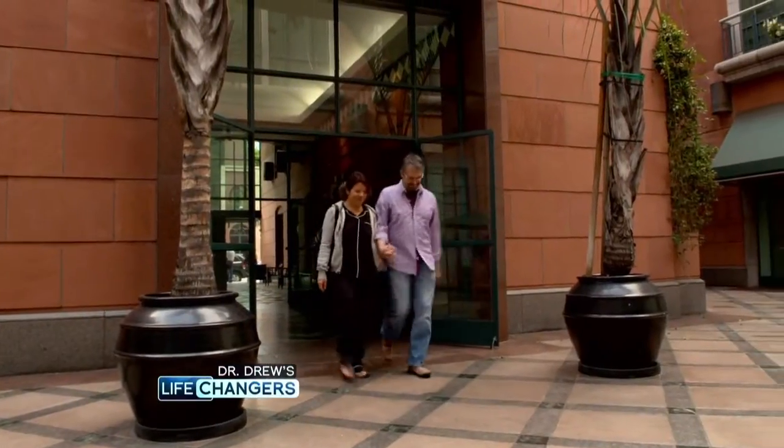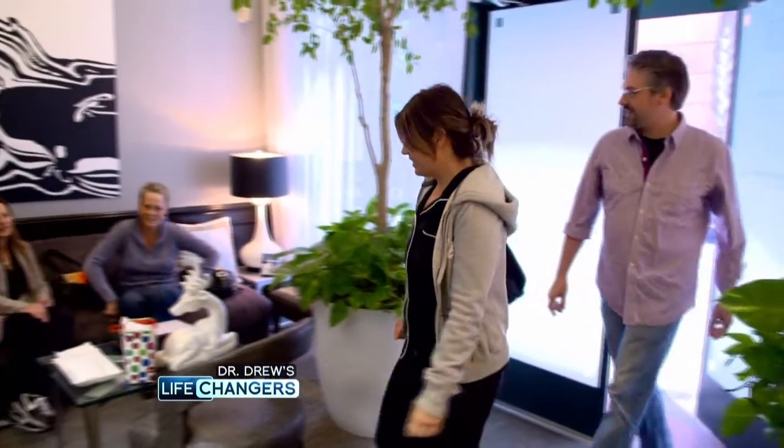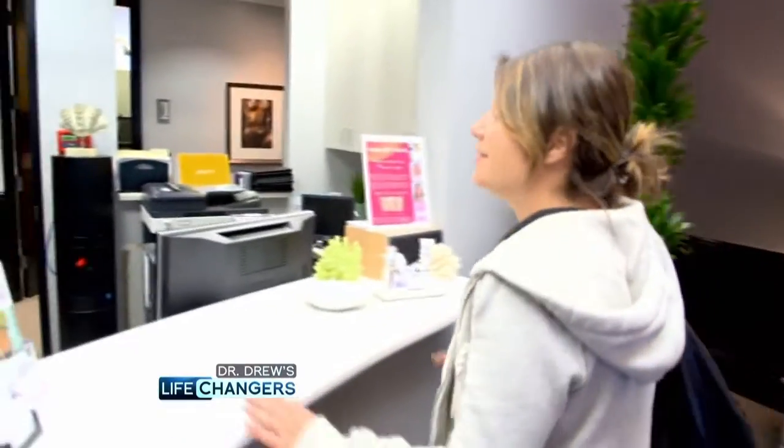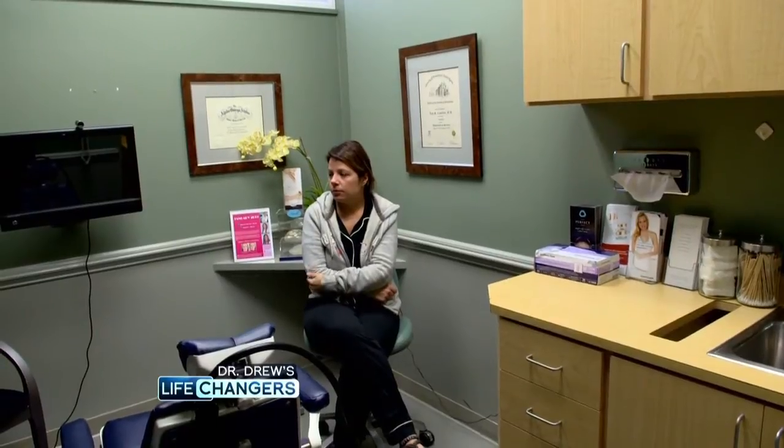Today is the day I'm doing my one-step double mastectomy. So I'm going to go under, I'm going to take the girls off, and I'll wake up with new ones. I'm nervous, but at the same time I feel peaceful, which is weird. But most of all, I'm just excited to get the cancer out — I just want it out of my body.